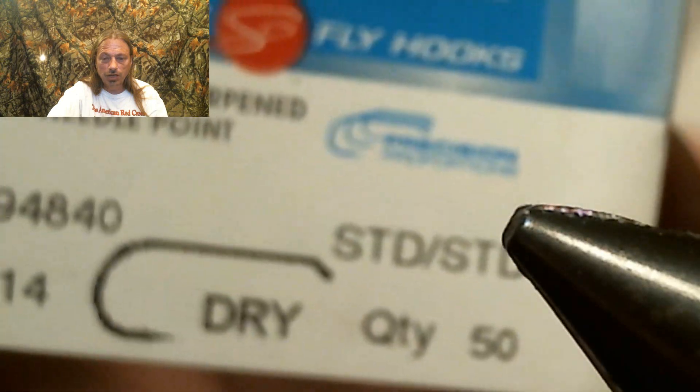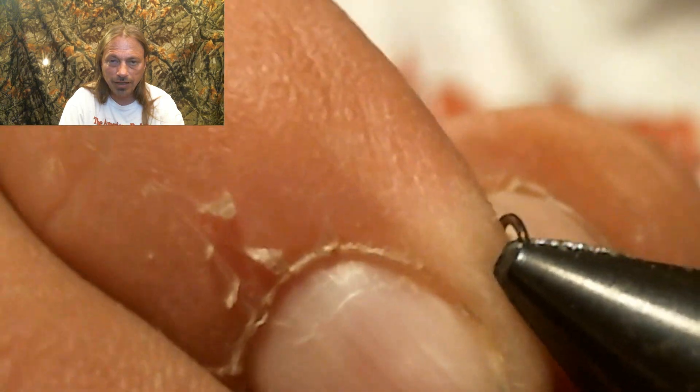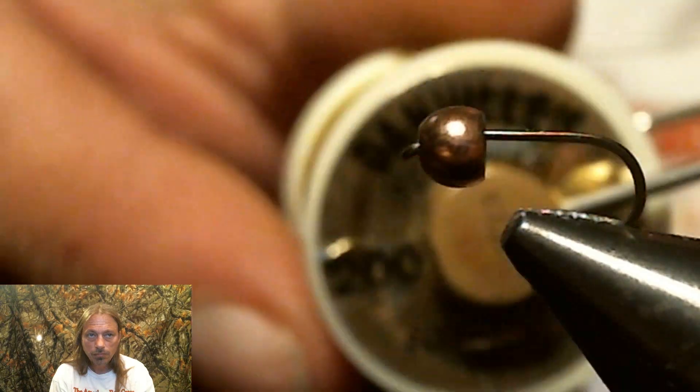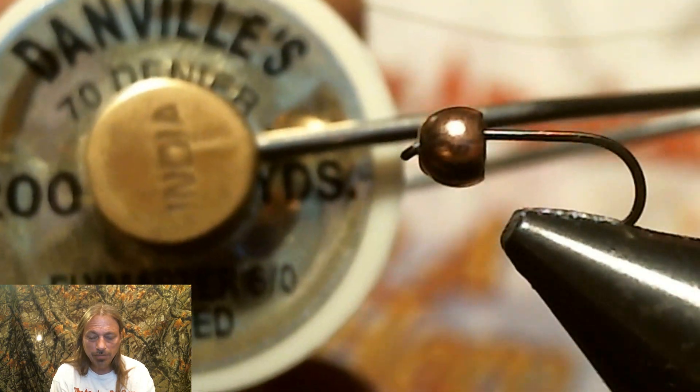We're going to start with a size 14 dry fly hook. We're going to debarb the hook, like we do when we tie all our flies — it makes the fly easier to get out of the fish's mouth. We're going to add a 5/32nd bead. Then we're going to use some 70 denier green thread and tie that in right behind the bead and wrap it back.